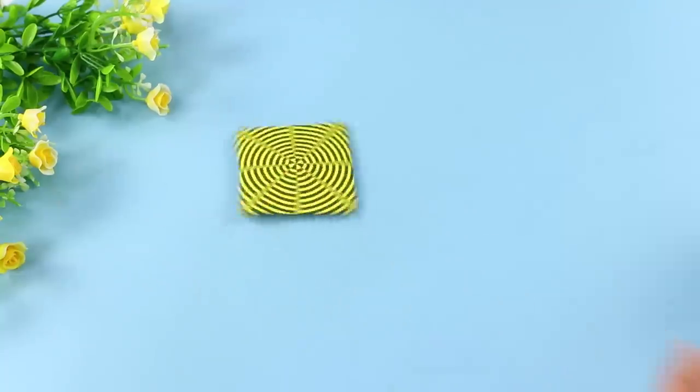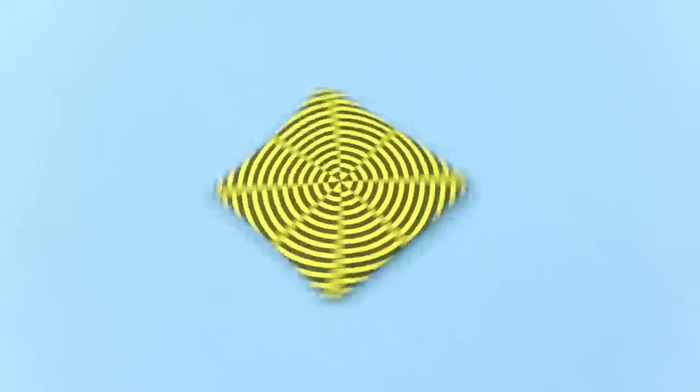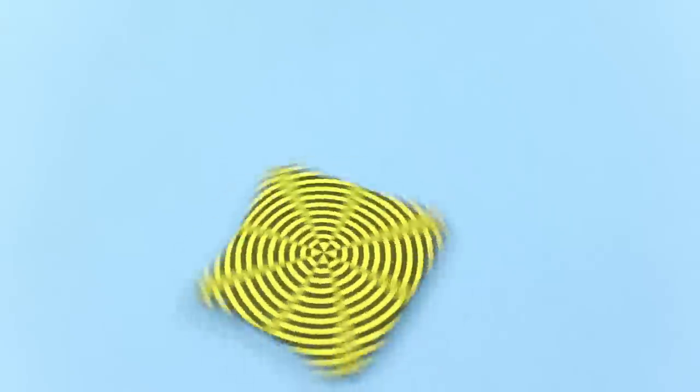What do you think this is? A normal square? Actually, it's a top — not a plain one, but one with a hypnotizing effect. Spin it! You are getting sleepy!